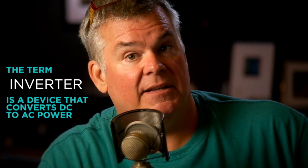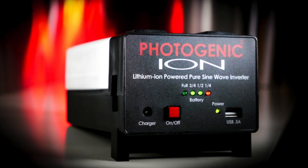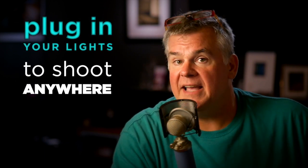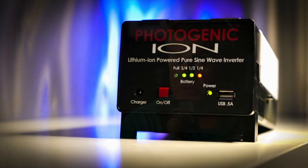There's a similar product from Paul Buff called Vagabond, and both of these are referred to as inverters. I'm not sure why they've chosen such a generic term like inverter to describe this product, because it's a lot more than a typical something that you buy at a camping supply store to make your coffee in the morning. This is an inverter plus a super high capacity lithium-ion battery. It's going to allow you to plug in your regular 110 AC powered lights and go make pictures in places you never thought you could before.